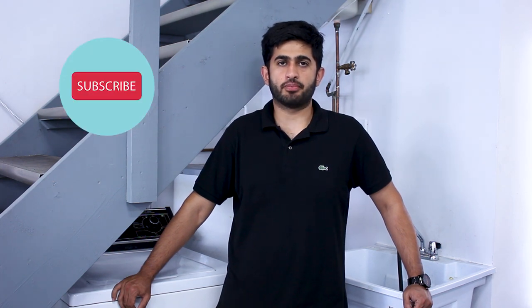Thank you so much for watching — that was the process. If you enjoyed the video, don't forget to give us a thumbs up. If you have any ideas for future content or any questions, please leave them in the comments down below. Also, if you want to stay up to date with future videos, please subscribe to our channel. Thank you so much again. Goodbye.